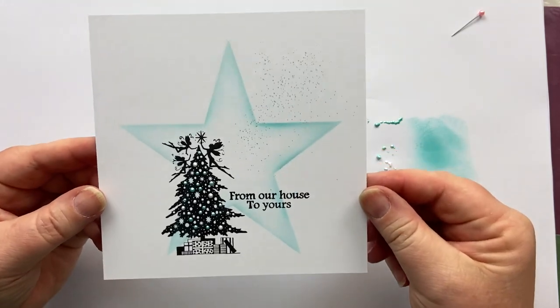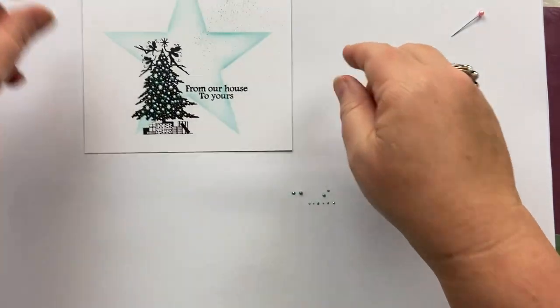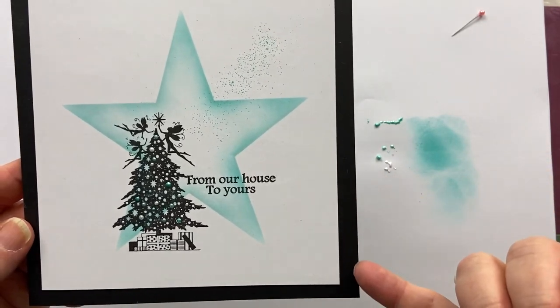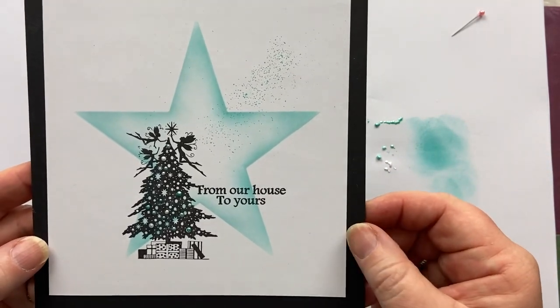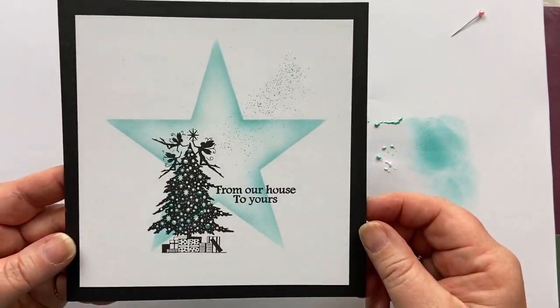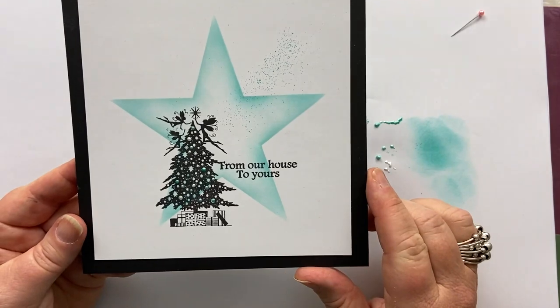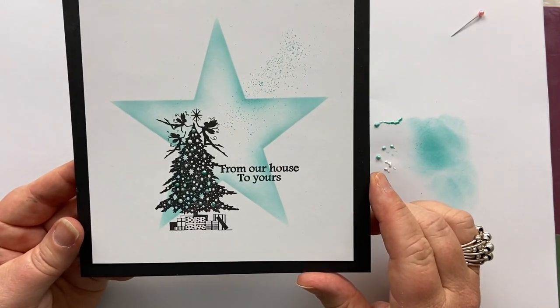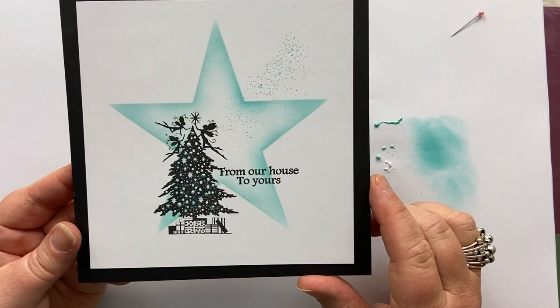So there we have it — so simple. With my original, I just mounted it on black card, giving about five millimetres on each side. I do hope you've enjoyed that — I'd love to see what you make. Thanks so much for watching and I'll be back soon, bye!